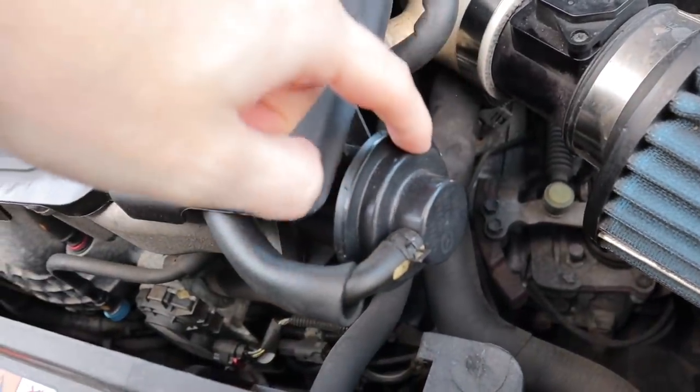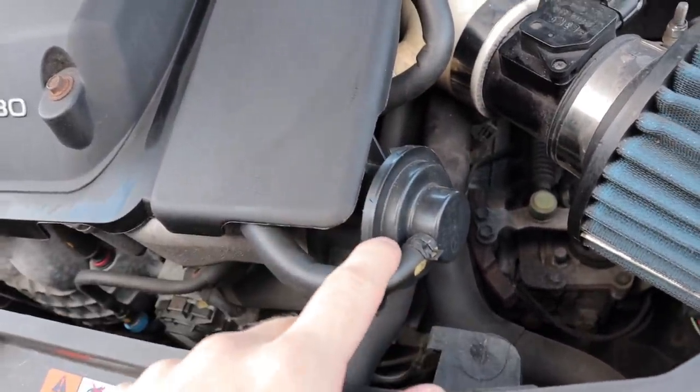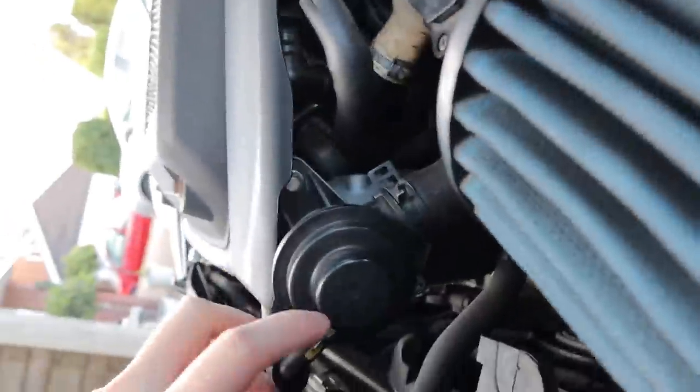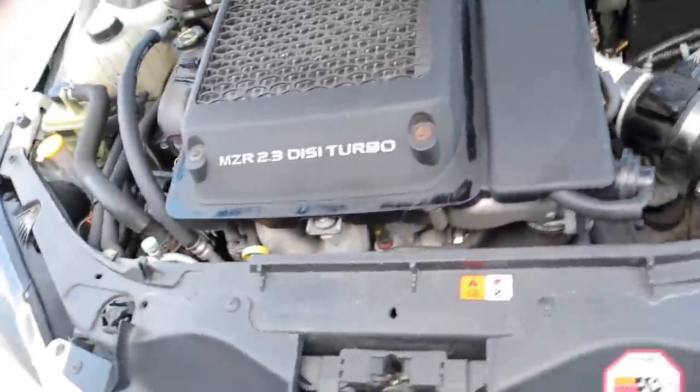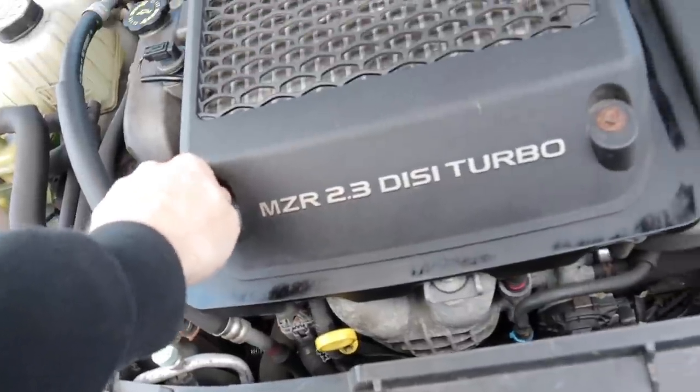Just here is the OEM recirc valve. That's the hose that ends up getting blanked off by that little plug that we just got, so I'm going to take the intercooler cover off and get cracking.